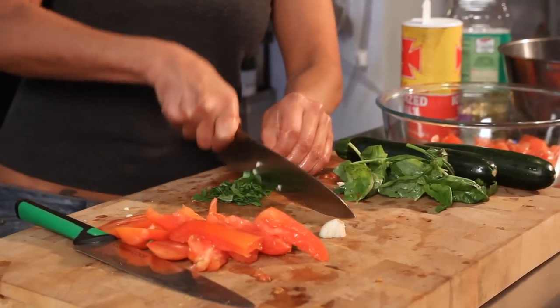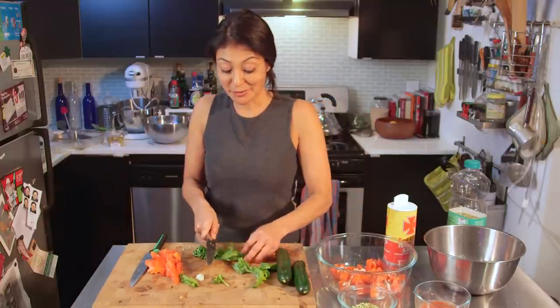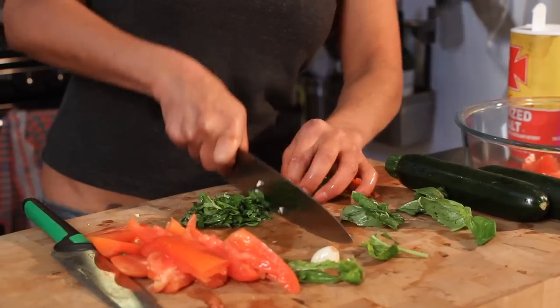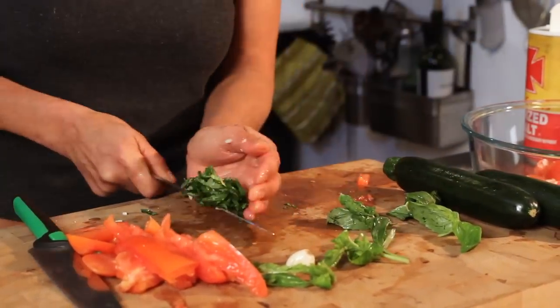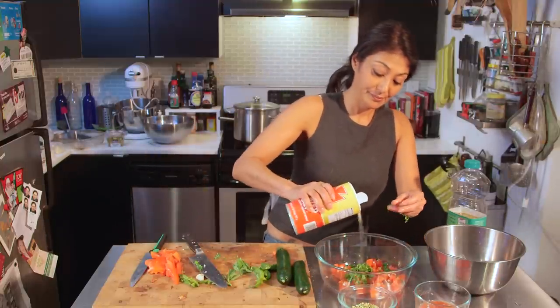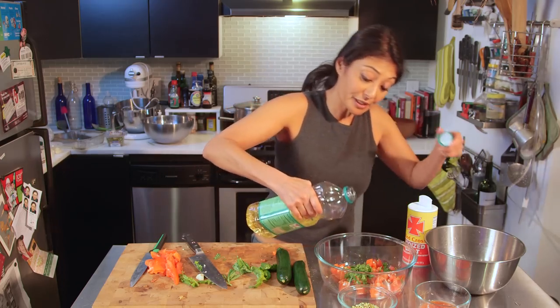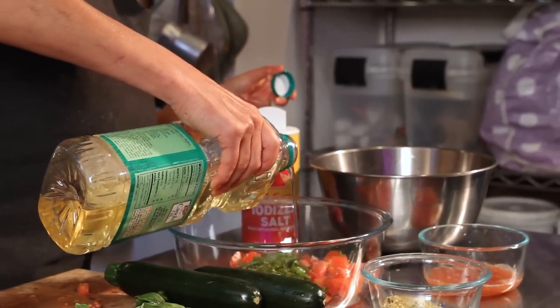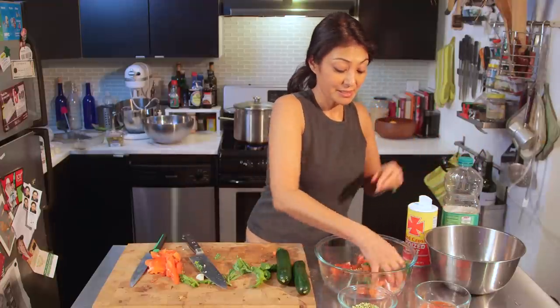In that goes. And fresh basil — I like a lot of basil. You don't have to use as much as I do, but it gives flavor. And especially when you're doing a raw vegan dish, why not use a lot, right? In that goes. Add a little salt. I use canola oil — you can use olive oil, whatever you choose. And that's it.